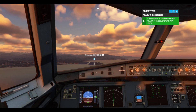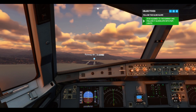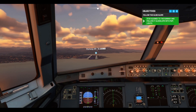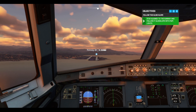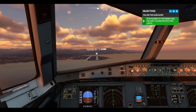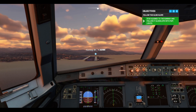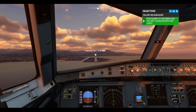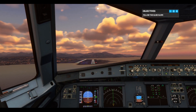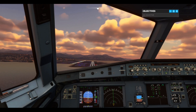One thousand. We're getting close to the threshold at 500, 400. Now shift your focus down to the end of the runway. Listen for the computer calling out retard, then set thrust to idle.